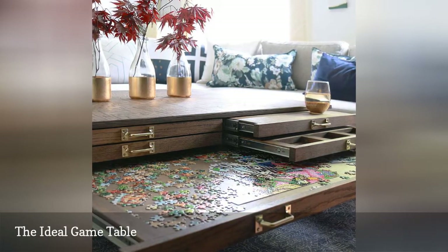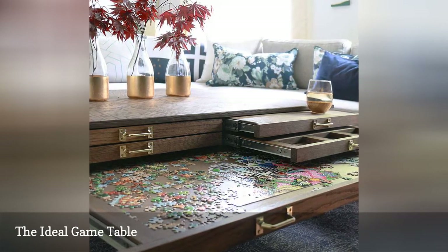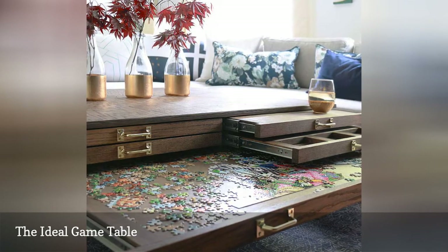There are unique pullouts for puzzle storage, tabletop board games, and it all closes up to look like a normal coffee table. It can also be used as a crafting table and dining table.